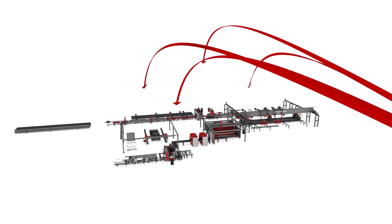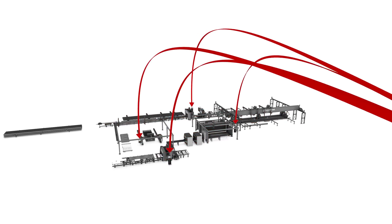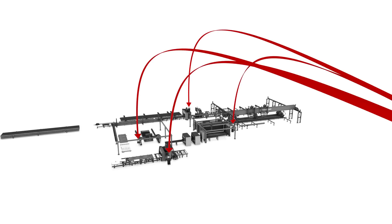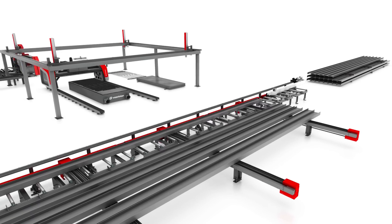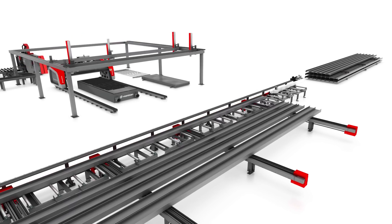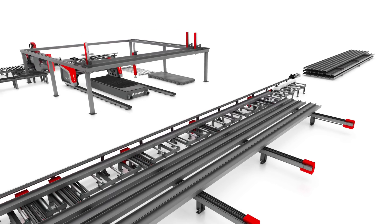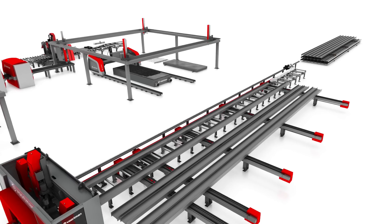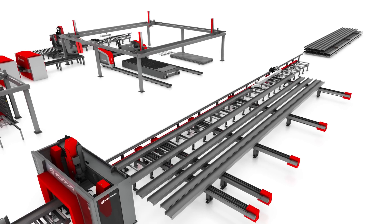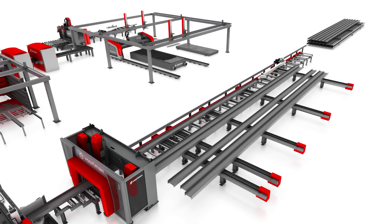By connecting all the machines to a central database, they all have the same real-time production data available and know exactly where every piece of material is. The production process starts at the beam and plate processing machines — drilling, sawing, and cutting raw material to create products ready for assembling.